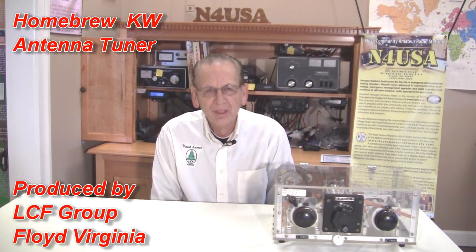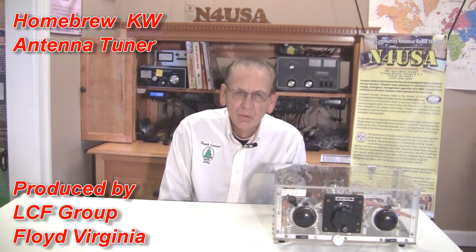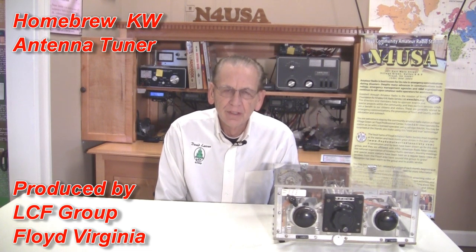Hello, my name is David Larson, KK4WW, Amateur Radio Operator. I've been a radio ham for nearly 59 years. We're located here at N4USA, the club station for the Foundation for Amateur International Radio Service and the Floyd Amateur Radio Society in Floyd, Virginia.